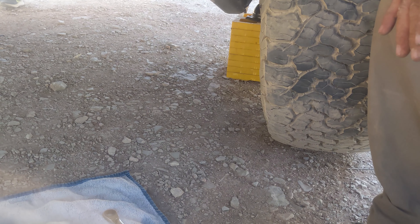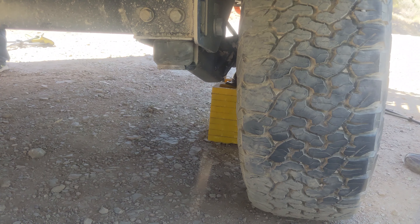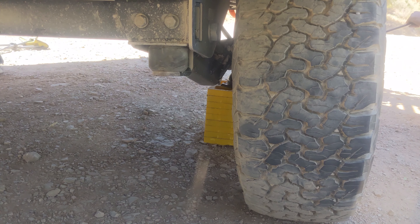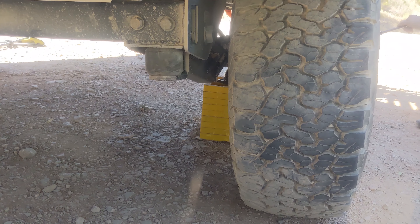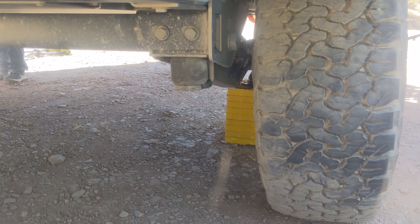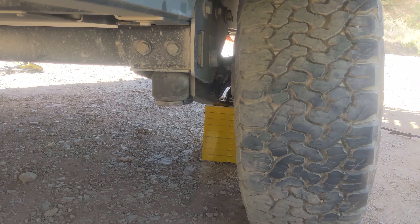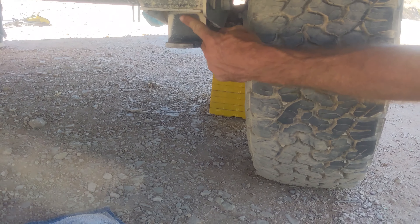Now that you've got the bolt out, you have to lower it back down just enough to get the puck out. Should be good. Take the puck out. Now you've got to jack it back up.